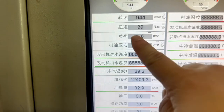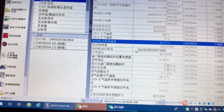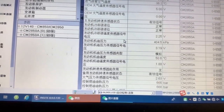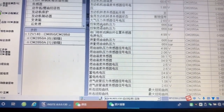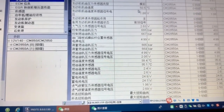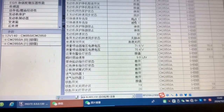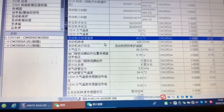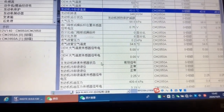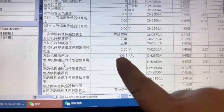You can see the speed and power. Pressure okay. You see all the data. Engine oil pressure — this one is okay.